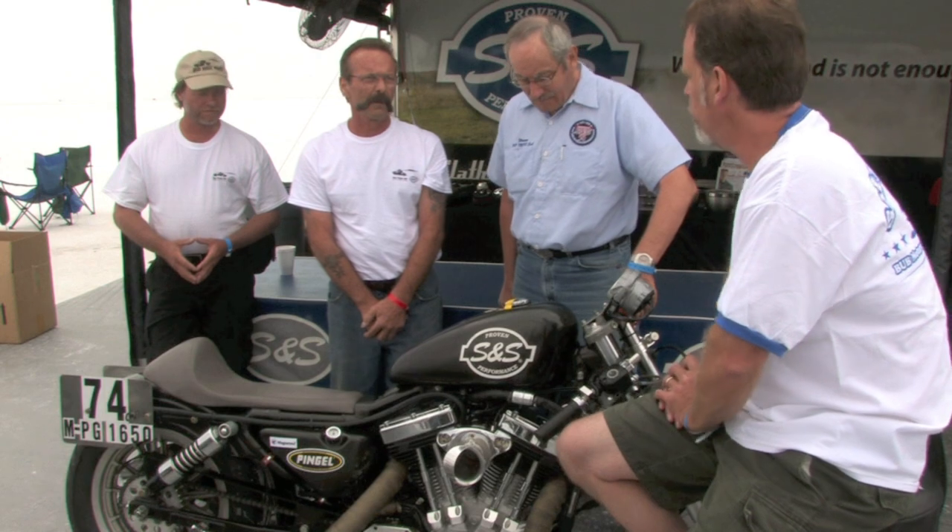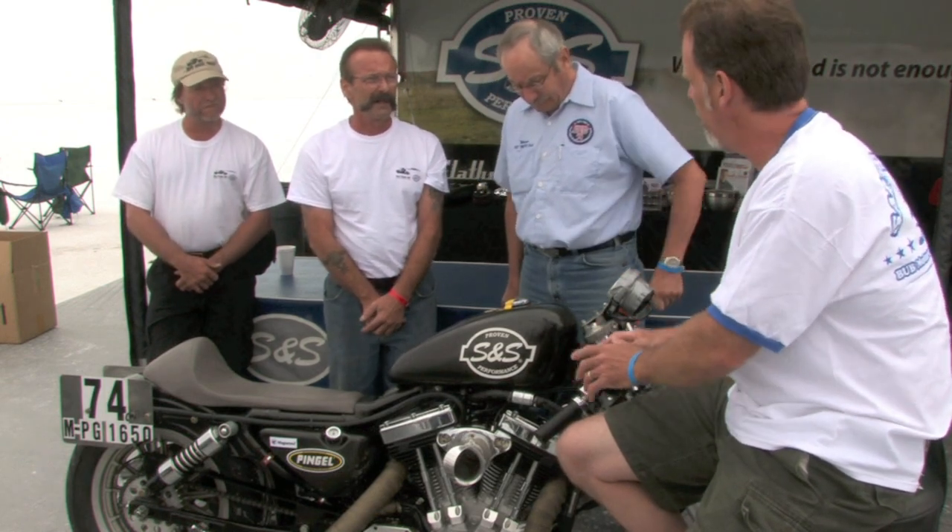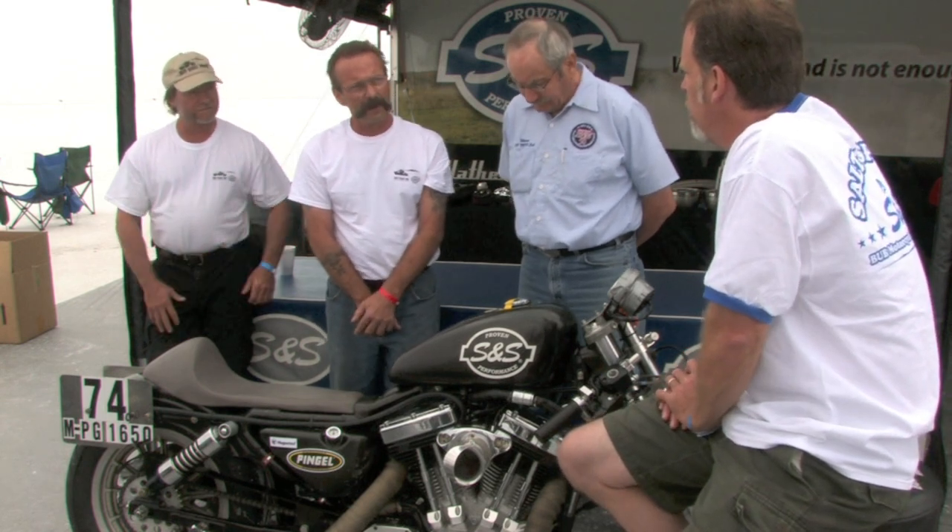Well Jim, because we've had such a good week and you guys have set three records with this, and Warner just told us what makes the power, but how do you get the power to the salt? What do you have to do for a chassis?